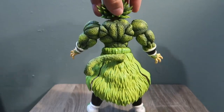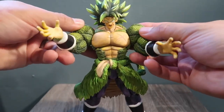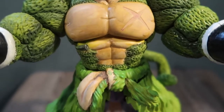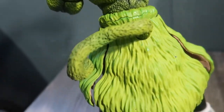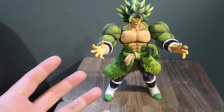Anyways, there you go guys — here's the full turnaround of the Broly Super Saiyan 4. I really love the way this guy came out. It's cool that you can pose him any way you want. Here's a closer look at all the detail coming out of his skirt — or whatever you want to call it. I hope you enjoyed this video.